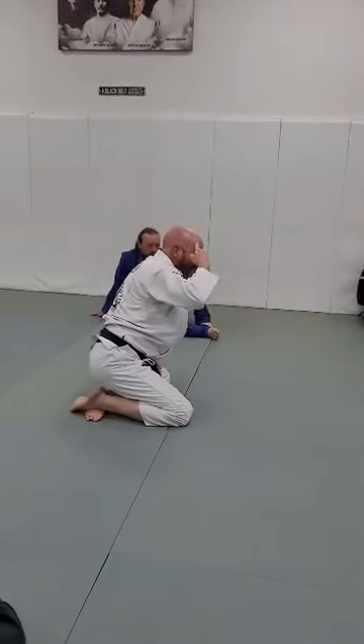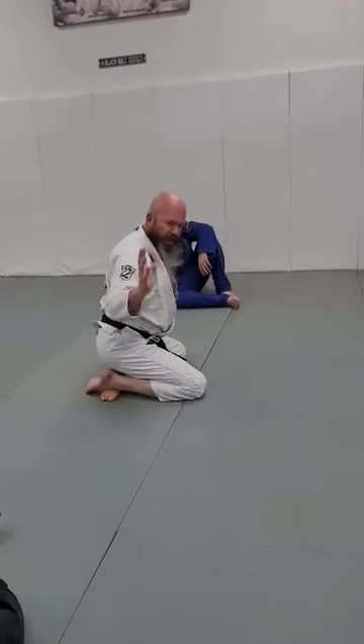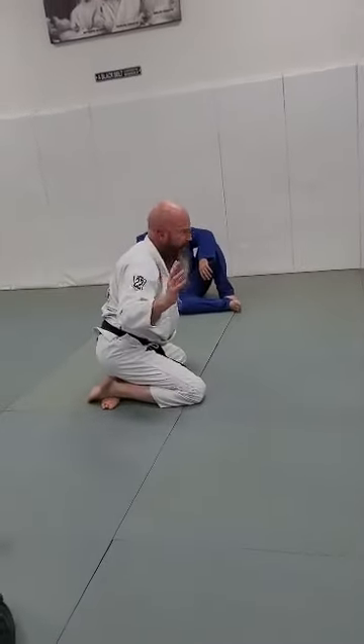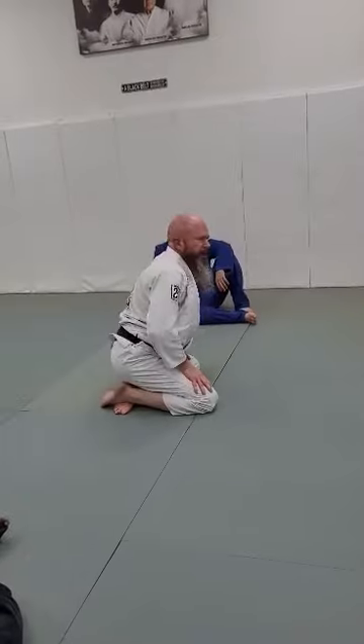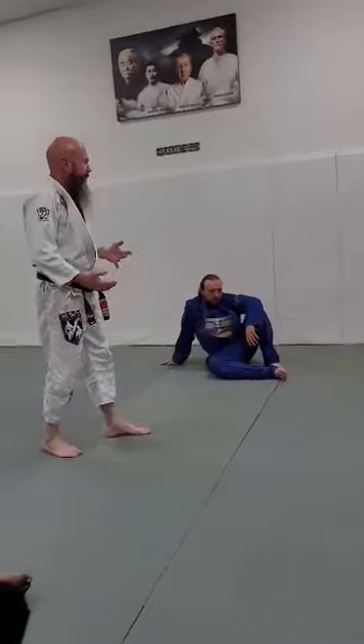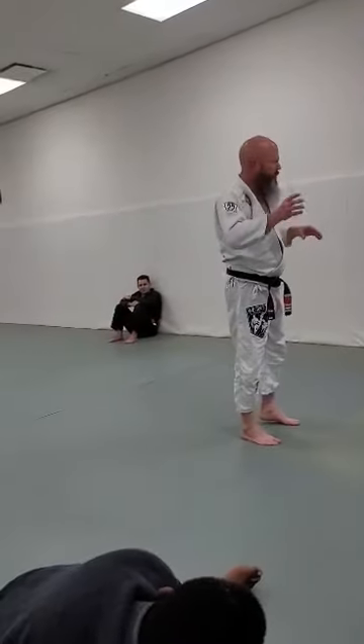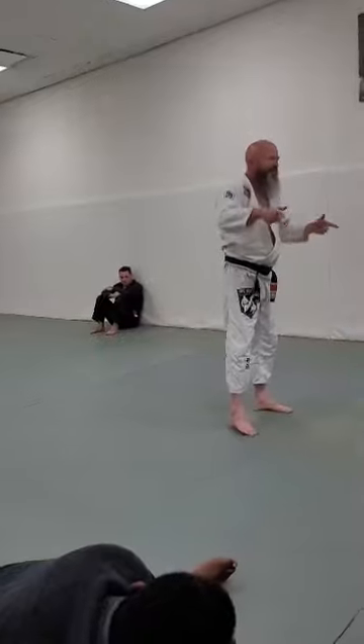Let's try getting this underhook. Remember, I need my head to be chested up. If my head is over here while he's on top of me and I get my underhook, I'm just getting smashed. You'll be like, 'Man, that underhook doesn't work — every time I do it, I get smashed.' Yeah. If the technique's not working for you, try doing it the way I showed it.